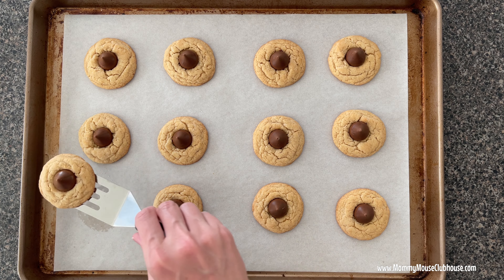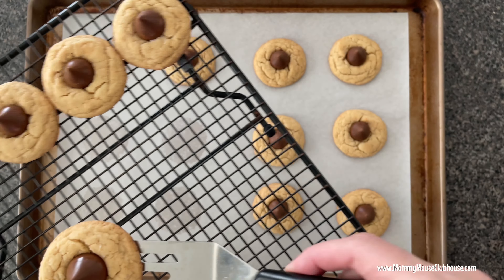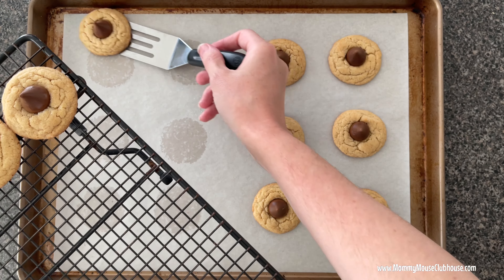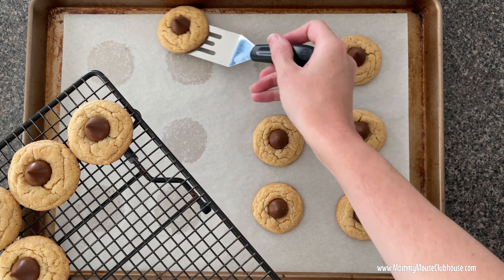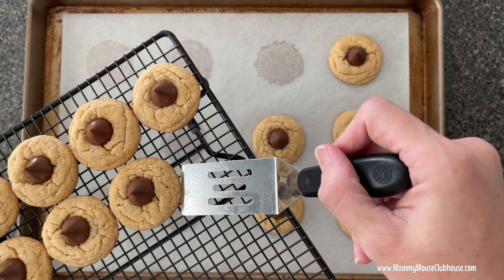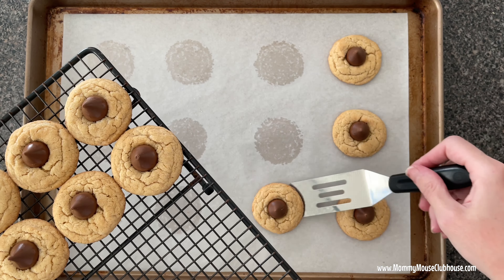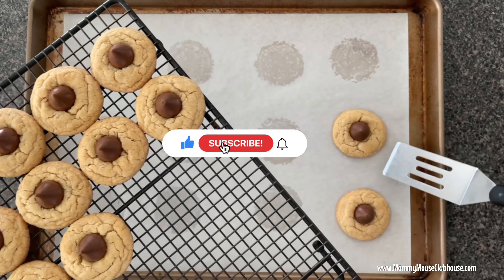Hi everyone, it's Mindy from MommyMouseClubhouse.com, and in this video I'm sharing my recipe for peanut butter Hershey Kiss cookies. These cookies are the perfect ratio of peanut butter and chocolate with the added Hershey's Kiss. You'll also love this recipe because it's easy and can be made with kids. Please take a minute to hit that subscribe button so you don't miss any new recipes, and let's get started.